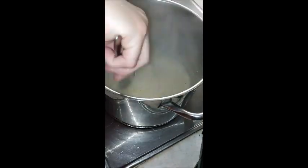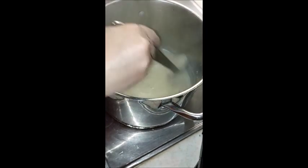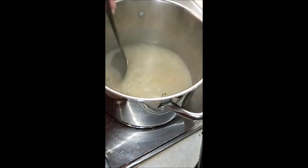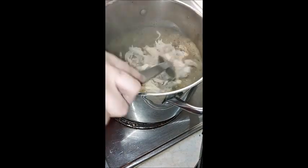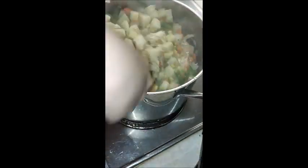You can see I'm making the gravy right now. I made my roux and now I'm taking the broth and adding it by the cup, stirring each cup in. Once I get that finished, I'm going to add in the chicken, the sautéed celery and onions, the potatoes, and the mixed vegetables that are par-cooked.